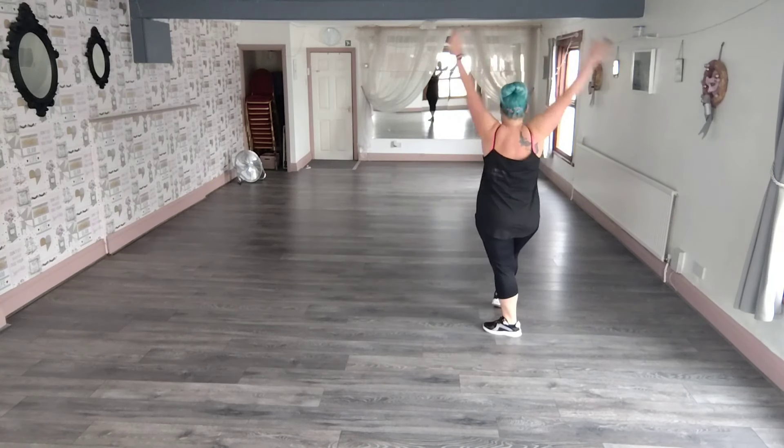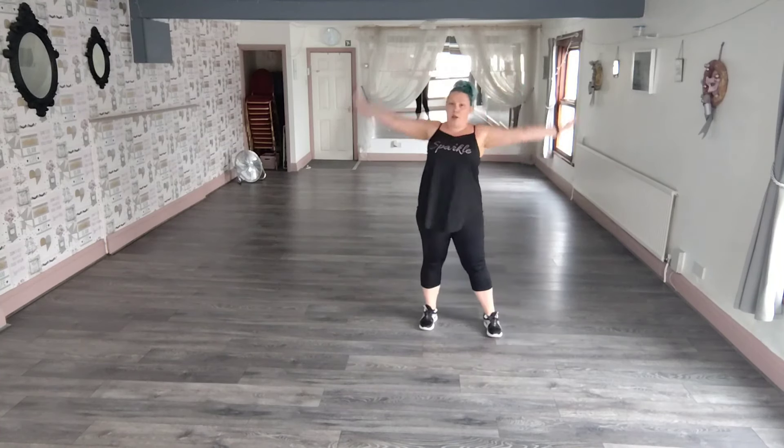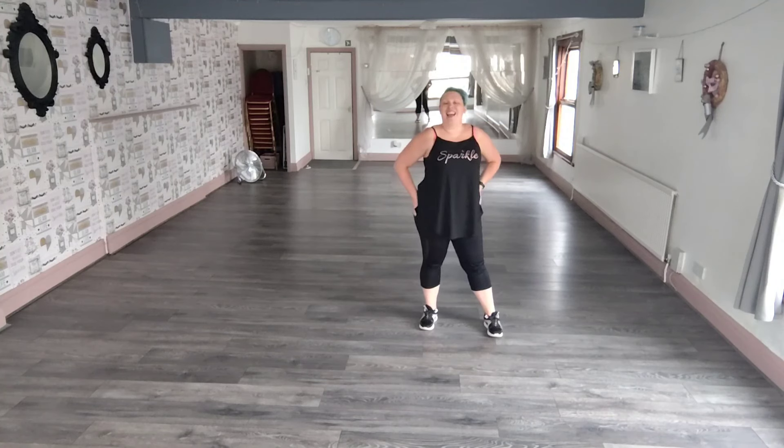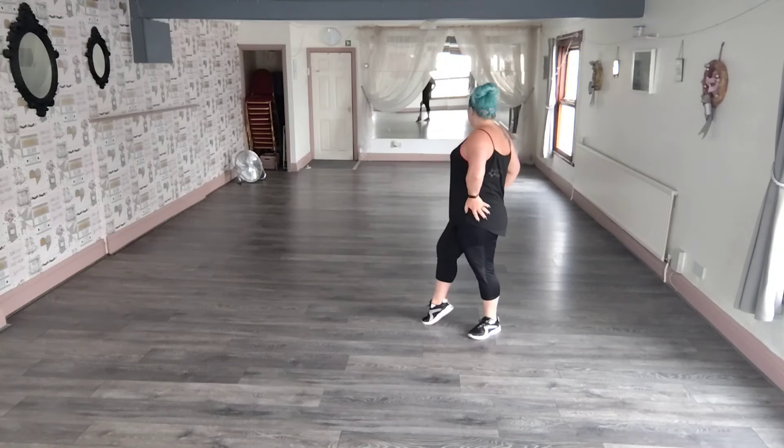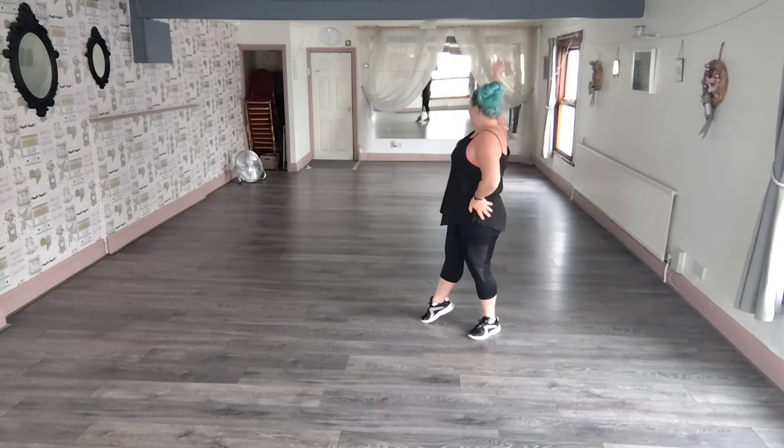Then you're going to lower both arms. These are going to circle to your bum. And at the same time you're going to turn over your left shoulder to the back — circle. You're then going to look over your right shoulder when they say we say.